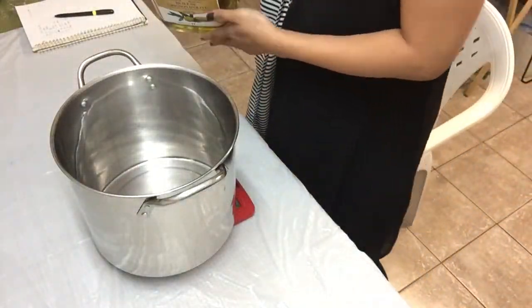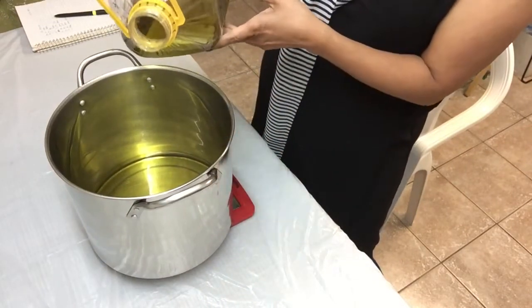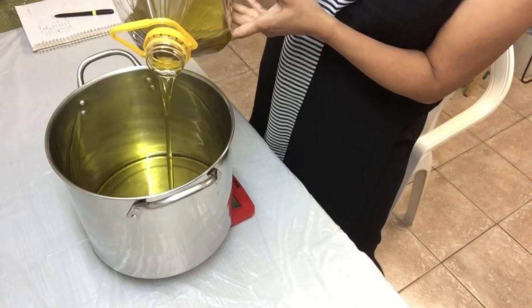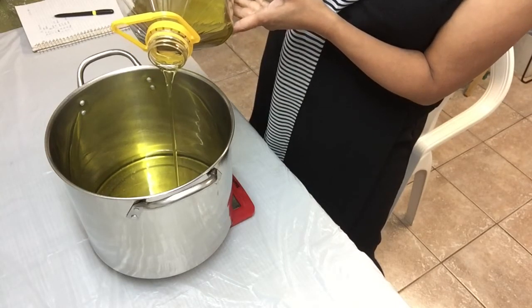First, I will weigh my ingredients — coconut and olive oil. With soap making, it is very important that correct measurements be applied. Everything has to be precise.